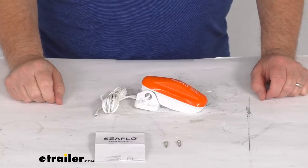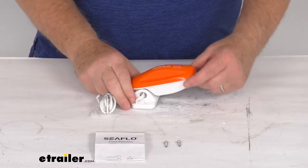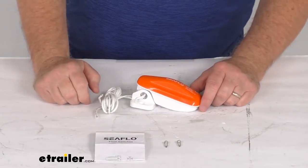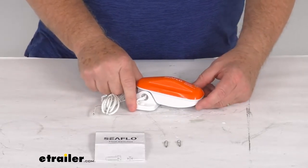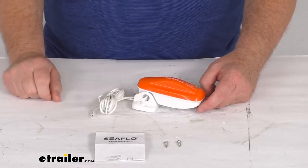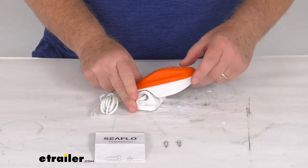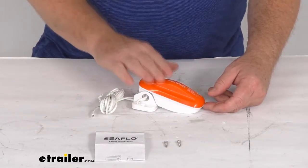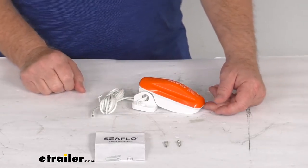Hello everybody, this is Jeff at eTrailer.com. Today we're going to take a look at this Seaflow 15 amp float switch for 12 volt, 24 volt, and 32 volt DC bilge pumps. This float switch will convert your manual bilge pump to automatic operation. The switch will activate your pump when the water level reaches two and a quarter inches and turns the pump off when the water level reaches one inch. This switch can be used with any make or model bilge pump drawing up to 15 amps.